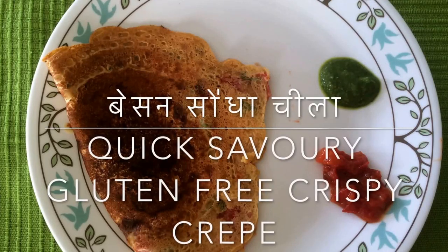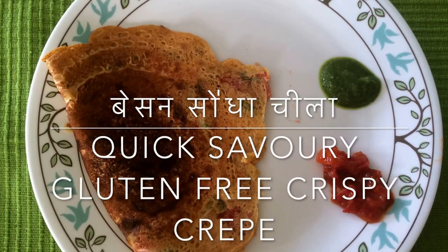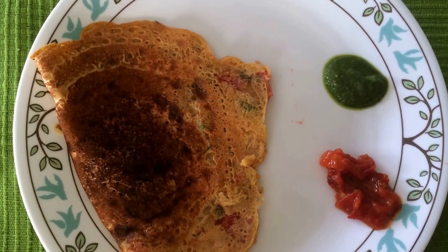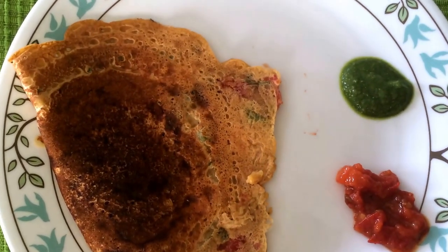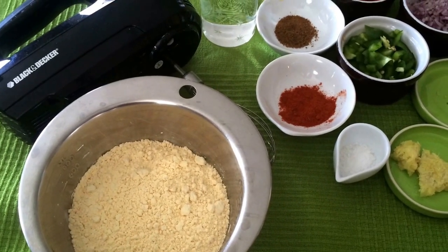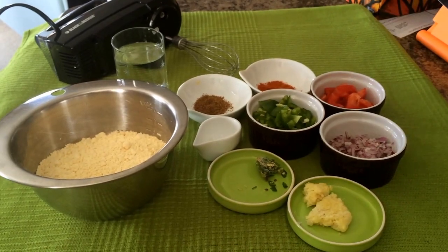Here is a quick recipe for gluten-free crispy crepes made out of chickpea flour. This is a healthy recipe that can be served for breakfast or as a snack. It's much healthier than regular wheat flour and it doesn't need many ingredients.